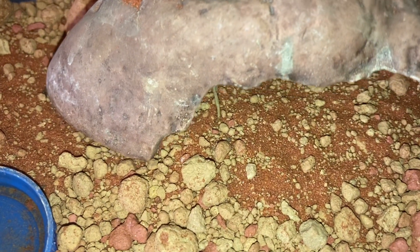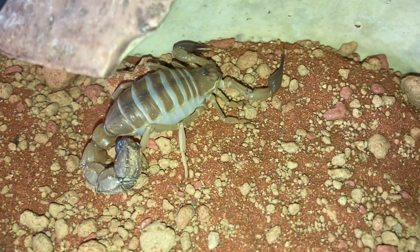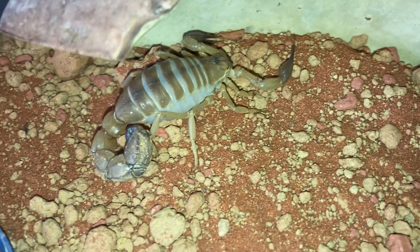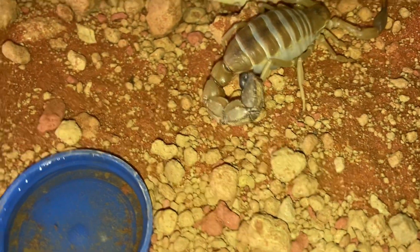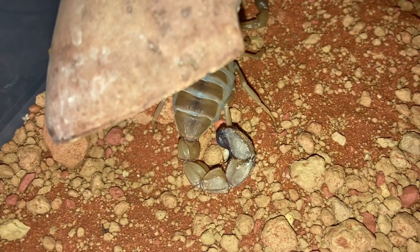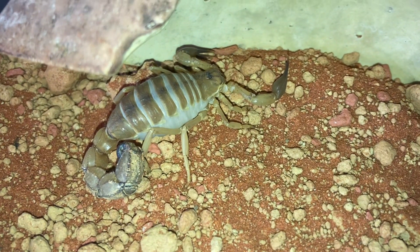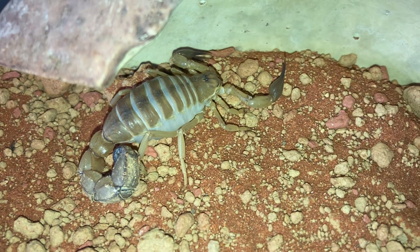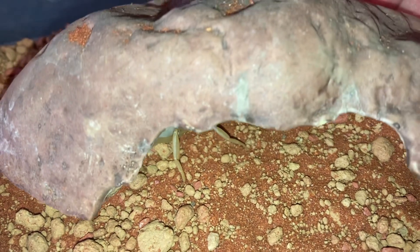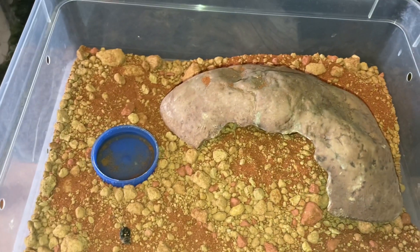And here's my Androctonus garzone — you can see how fat and plump she is, so I don't think she's going to eat. I filled up the water dish just to give her a drink. Just want to quickly show you that tail — oh my god, beautiful scorpion. I've had her about 12 to 18 months. We'll put the lid on that one and go on to the next one.